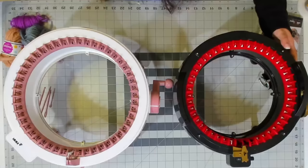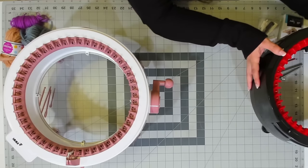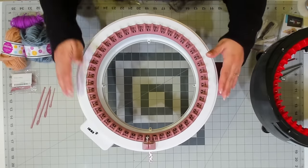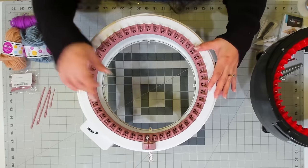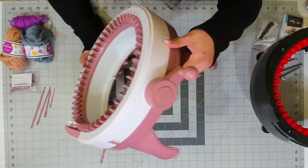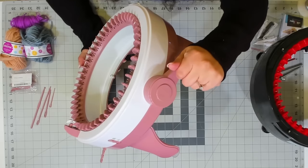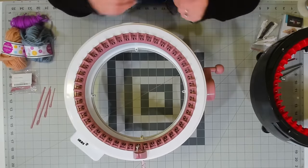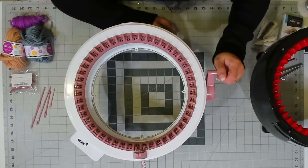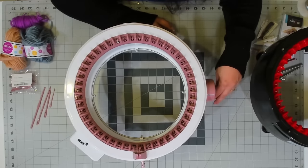Starting with the Centro machine — it has 48 pins with one white pin on the top. It has a handle with a little nook that really helps you grasp it well. For those with arthritis or difficulty holding things, this one has a nice ease to it when cranking. I would give a plus to the Centro for this.